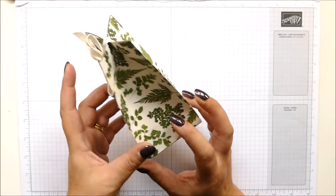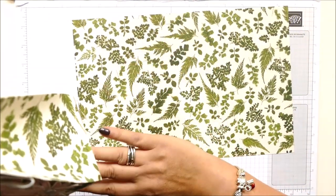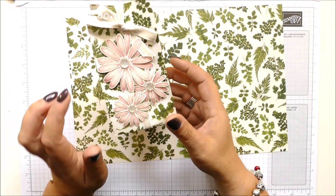Now there's a funny story. I hadn't actually planned to do this bag with this pattern on the outside. I'd planned to do it with this, but then instinct took over when I was scoring, and I just — without thinking — scored the pattern side up. I thought, that's okay, I can show both versions. So that's what I'm doing today.